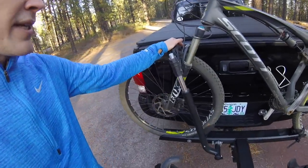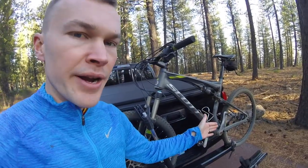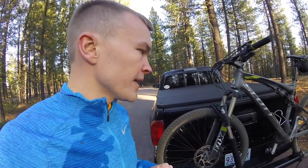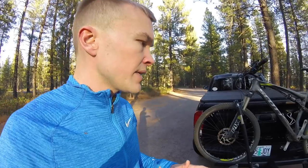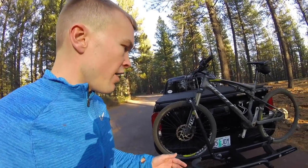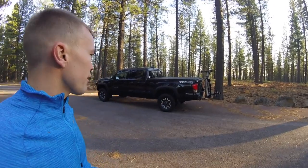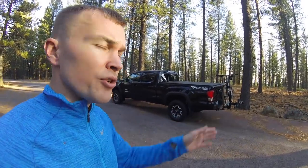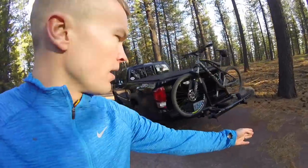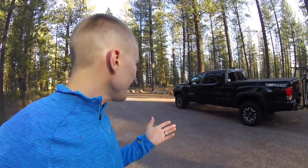The rack secures the bike at two points — front and rear — getting the bike really snug. It moves just a tiny bit, but with two bikes on there they can't come into contact, which completely minimizes scratch potential. One downside is that with the backup camera, when the rack is on it becomes pretty much useless. It also makes the vehicle quite a bit longer — you can see the additional length stepping back here. If you add the extra two bikes for a four-bike setup, it sticks out even further and makes it a little more difficult to park and maneuver in tight spaces.